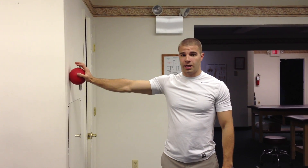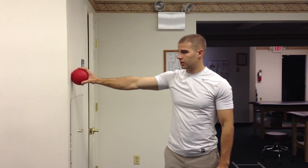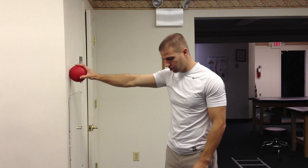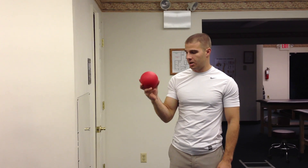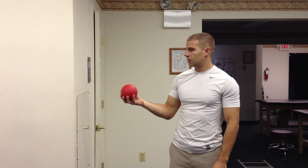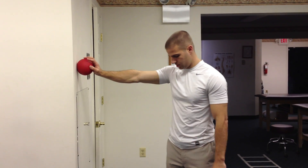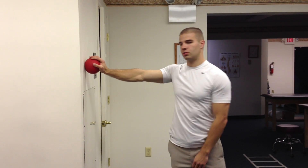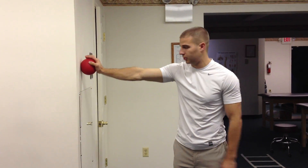This is the ball on the wall exercise. It's for scapular control and strength. We have about a one pound therapeutic exercise ball that I'm going to press up against the wall. I don't want to stand straight against the wall, and I don't want to stand straight out to the side — I want to be at about a 45 degree angle.